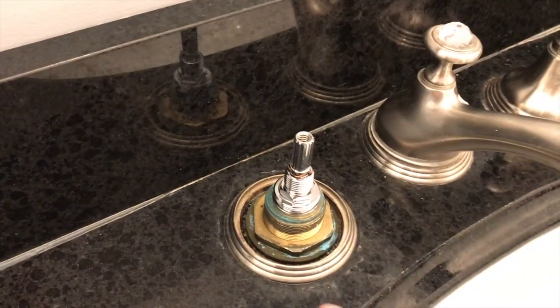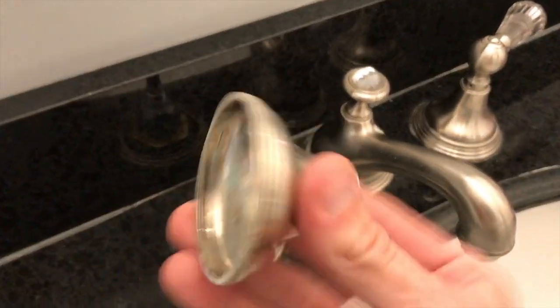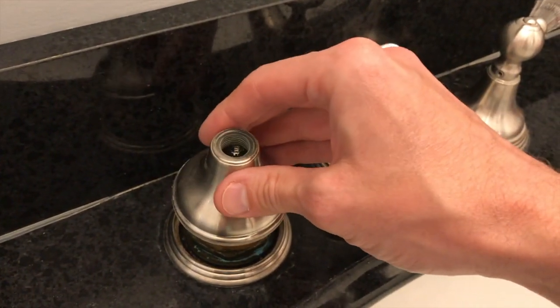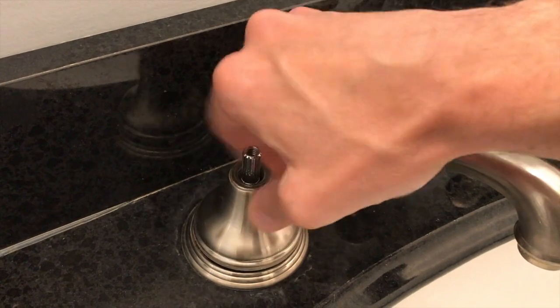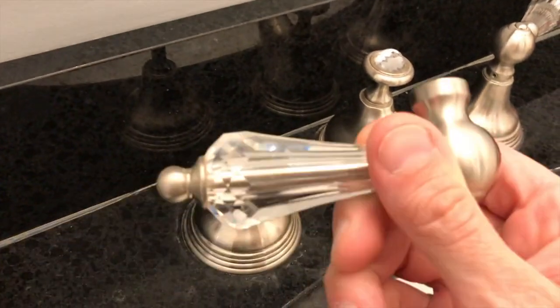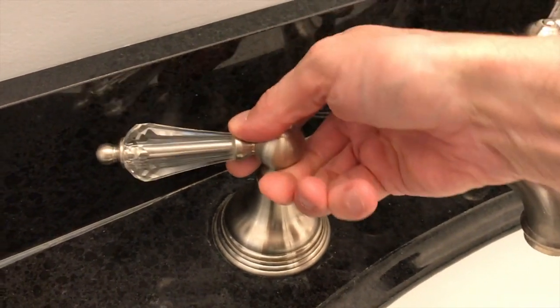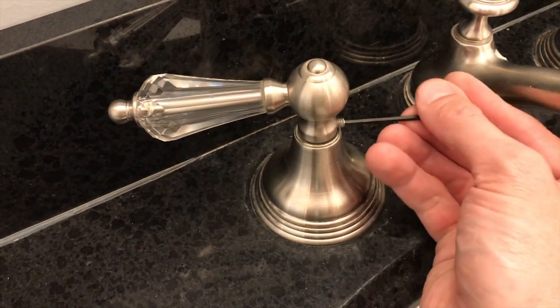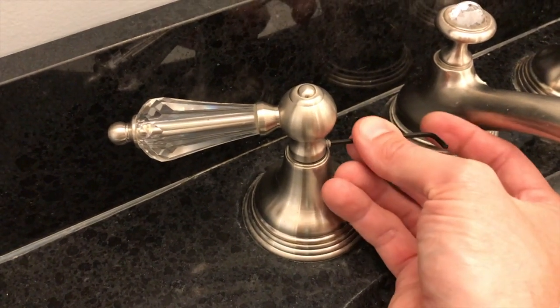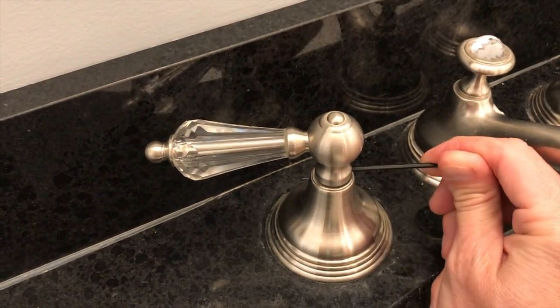Secure it with the socket — do not over-tighten the stem, but you want it pretty snug. If you over-tighten it you increase the chances of damaging it and would have to go back to the hardware store for a new one. From here grab the cover plate, realign it properly, and clockwise screw it back into place and secure it. Next, grab your handle, align the grooves properly, and re-secure that locking screw with your hex key.